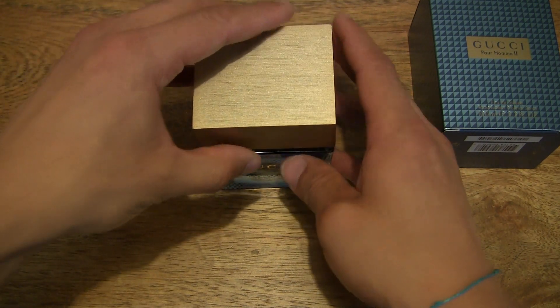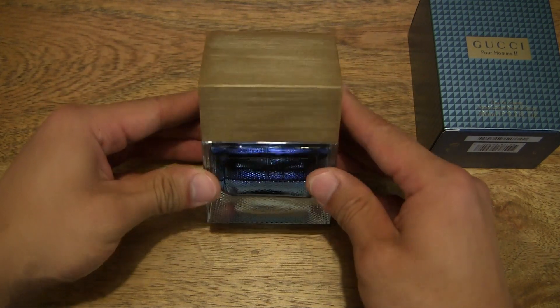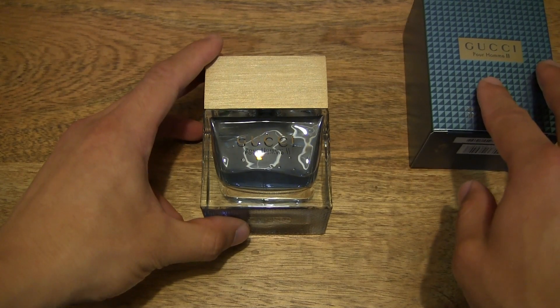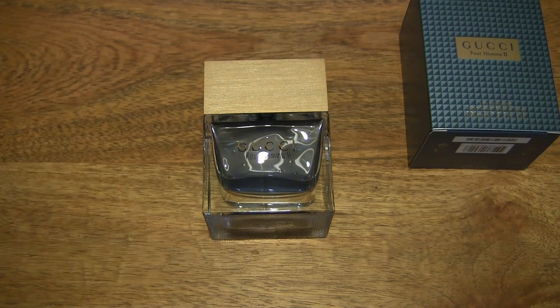I'm just going to replace the cap back on and set the bottle back down. So that's the Gucci Poem 2 fragrance — thanks for watching and happy smelling.